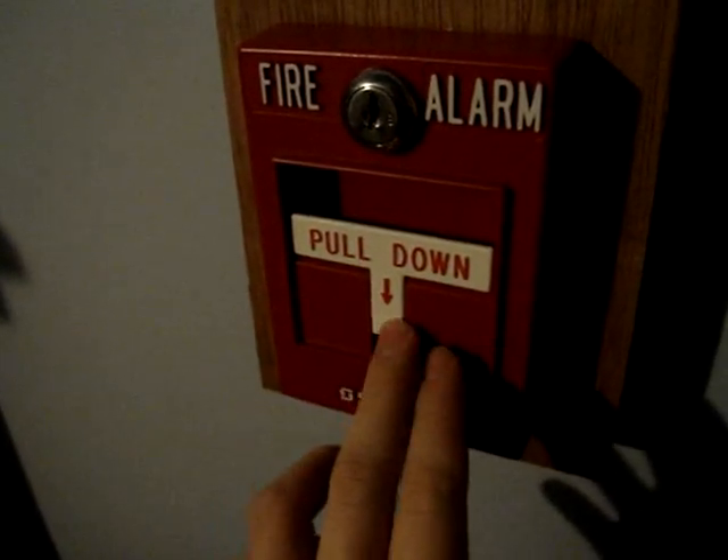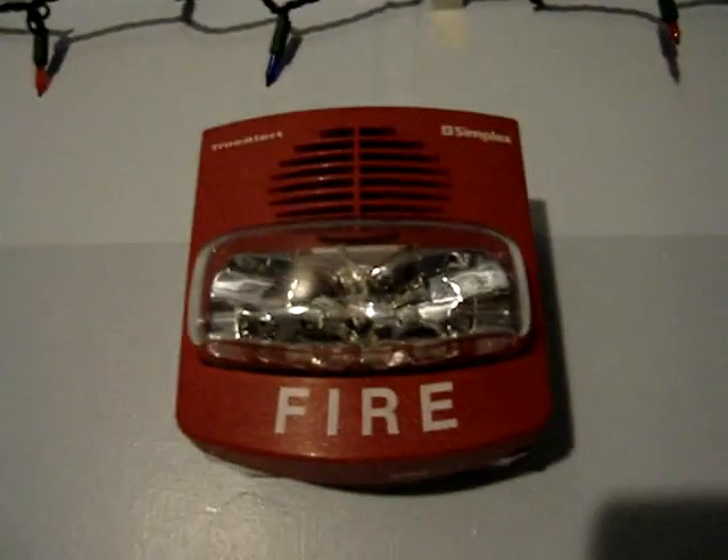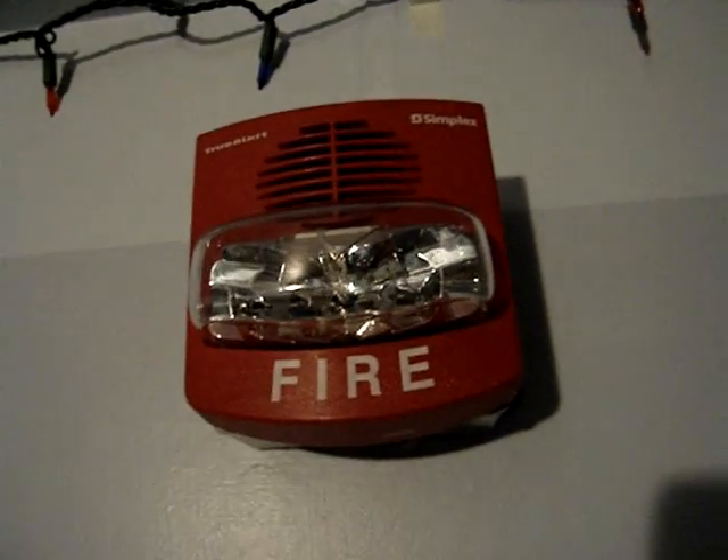I was so happy about it when I got it today. I got a True Alert. This True Alert has a switch to select if you want it to be Smart Sync or not. I have the switch set to No Smart Sync. It's 75 Candela. You can kind of see the sticker in there. And it's pretty loud, but I put tape on the horn.